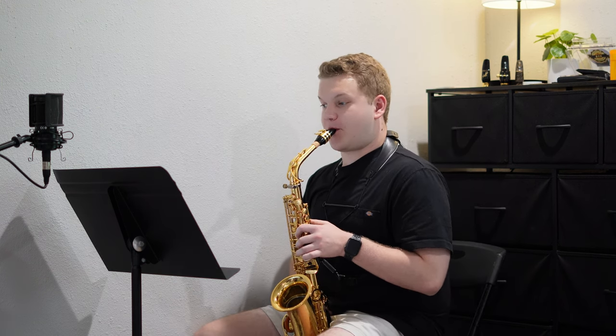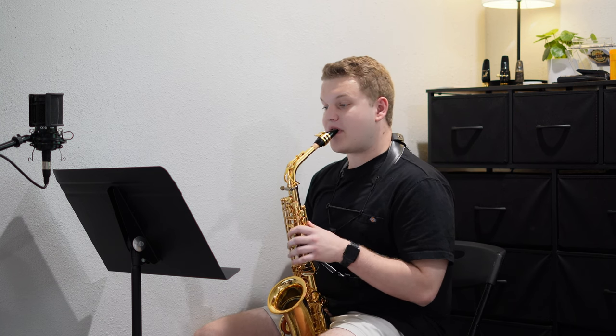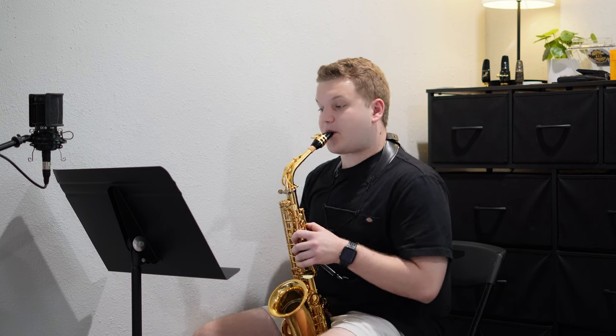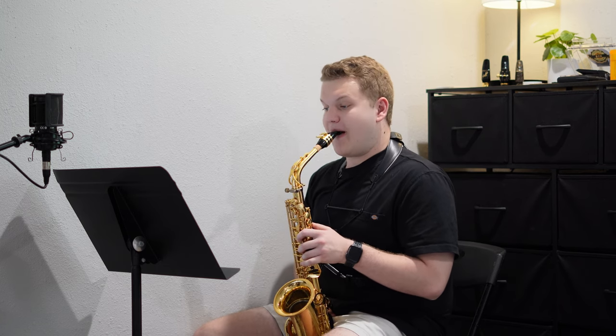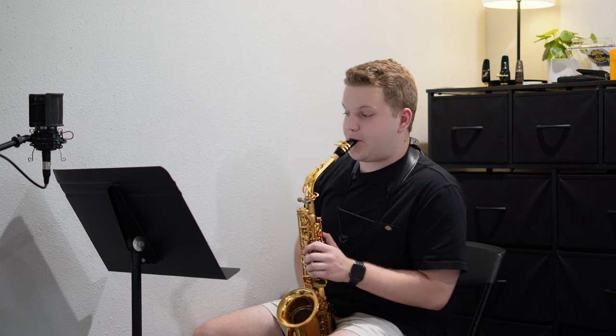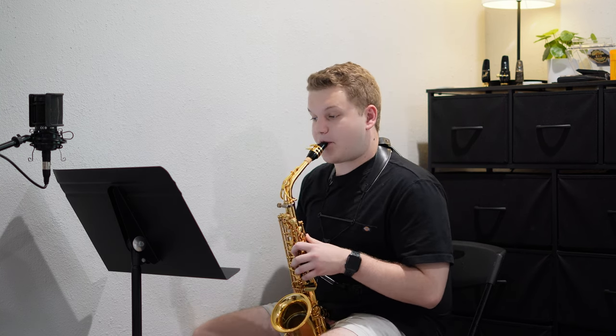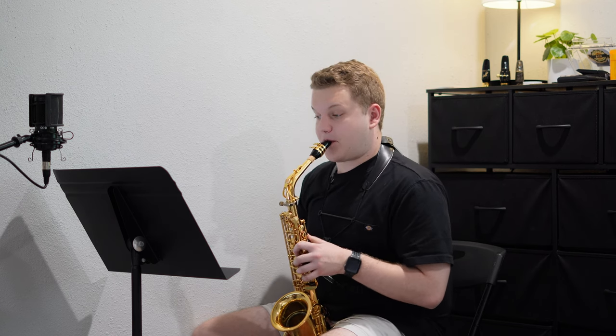I have worked on this excerpt before because we played Mambo from West Side Story at commencement band, but I wanted to dive in deep and get it under my fingers again. When working on this, I had the tendency to change the articulation patterns on some of the ending notes, just because it's not sort of what you hear when you're listening to the piece.